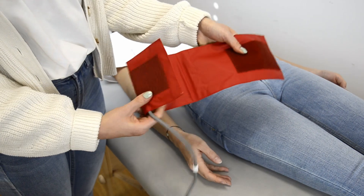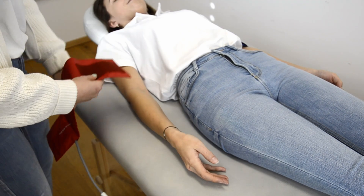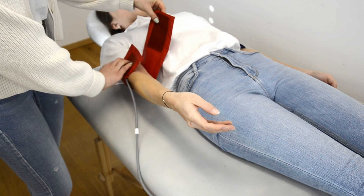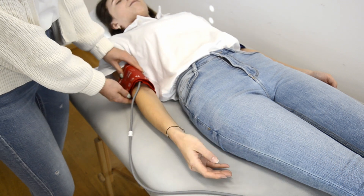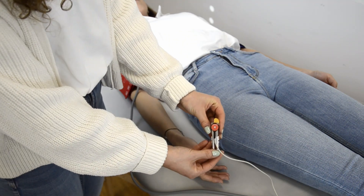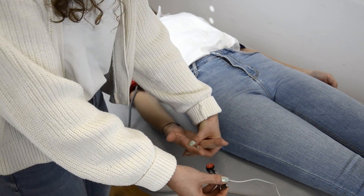Make sure to select the correct size of the cuff. Choose between small or medium cuffs depending on the circumference of the upper arm. Make sure that the cuffs are equally tight placed on the left and the right side of the body. Place the optical sensors on the fingers and ensure that they have full skin contact.